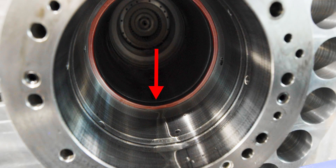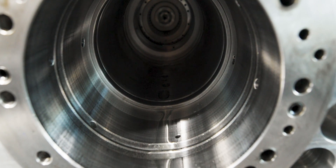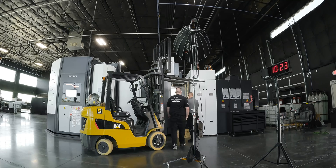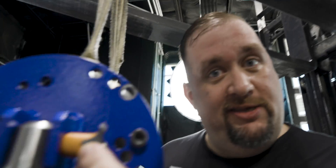Inside the spindle housing, we have another spacer that's precision ground to make sure that when we put the new spindle in, we're going to have the exact same length from the spacer to the spindle nose. So as you can see, I've skillfully reinserted this pin.